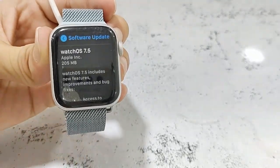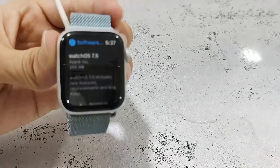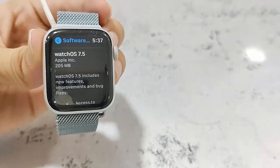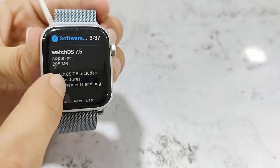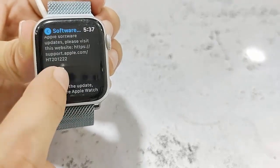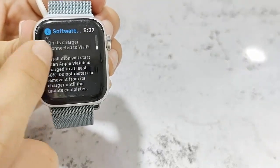So here watchOS 7.5 is available. This is my Apple Watch Series 5. You can read all the details about the update, like new features, bug fixing, and file size.